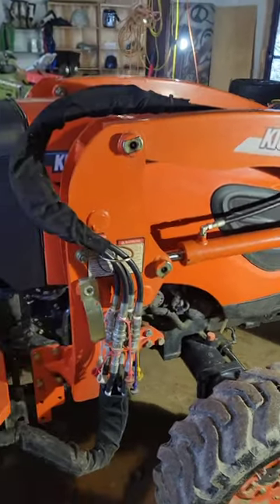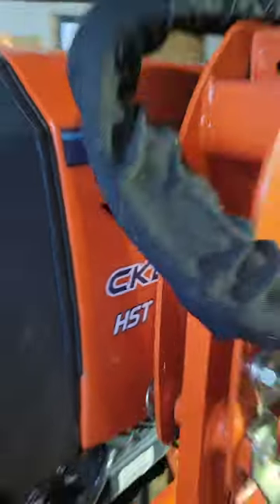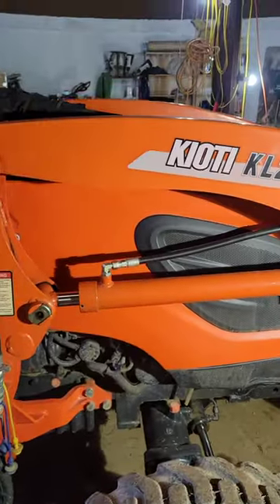This is to increase the horsepower on a Coyote CK2610 — about a 2018 model. We are on the right-hand side of the tractor.